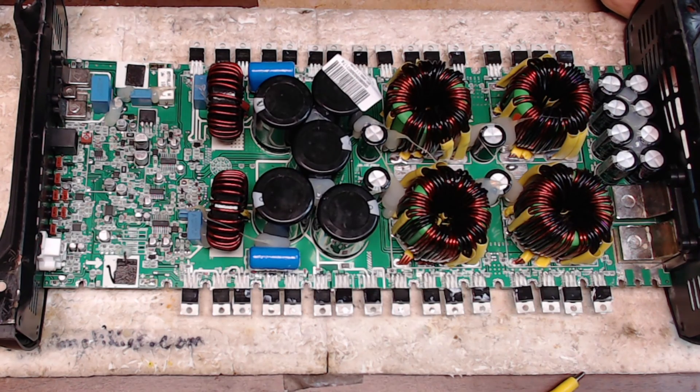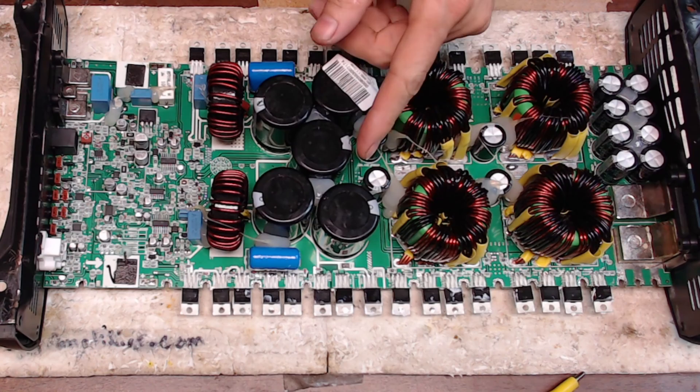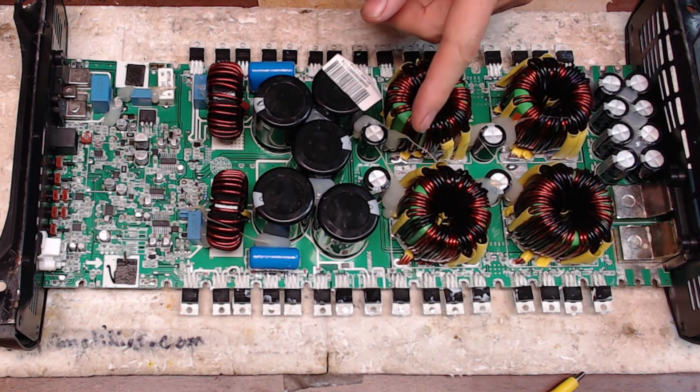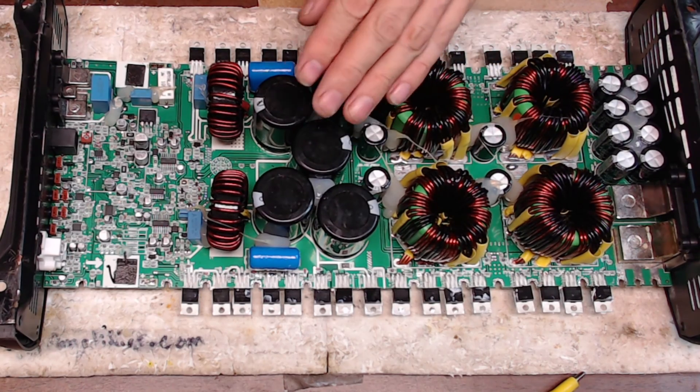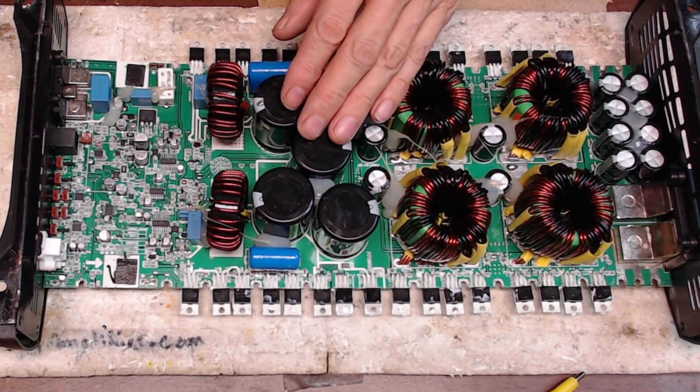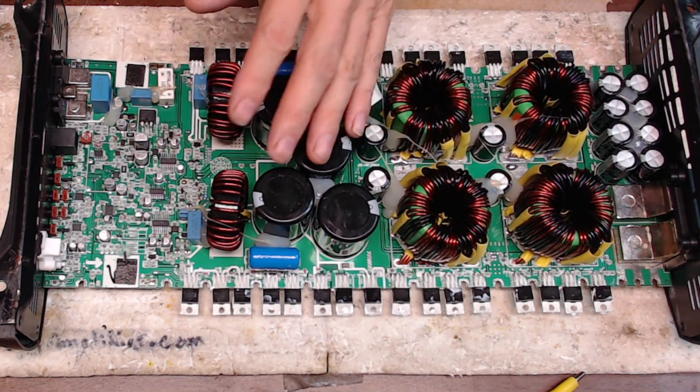The first thing I'd like to point out is please be cautious about the voltages available on the power supply. The rail voltages on these are high enough to give you a very serious shock, so please be aware of where your fingers are at on these boards if you are powering up the power supply.